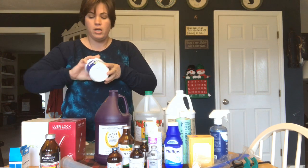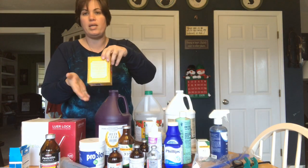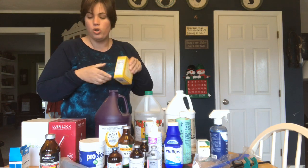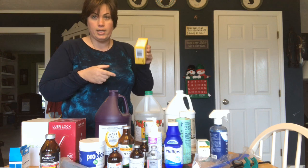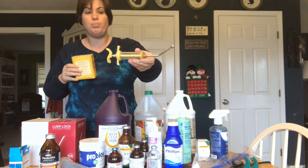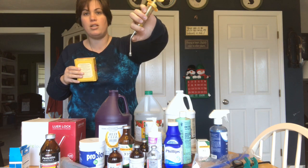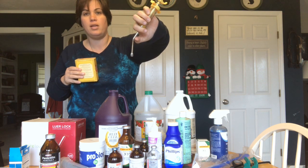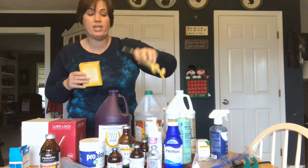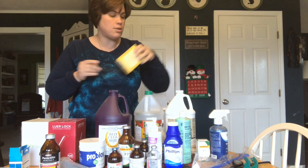If they have an upset tummy, we have probiotics that we can mix up and give to them. We also have baking soda — you can give this to them two ways: free choice to see if they'll take it, or mix it up and give it to them in a drenching gun. The drenching gun is great — you mix up whatever you need, put it inside, and it has measurements on the side. You slip it into their mouth, slide it up to the corner of their mouth at the little bend, and slowly squirt it in to make sure they're getting whatever you need, whether it be electrolytes, probiotics, medication, or baking soda mixed with water.